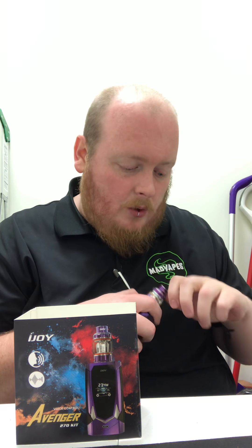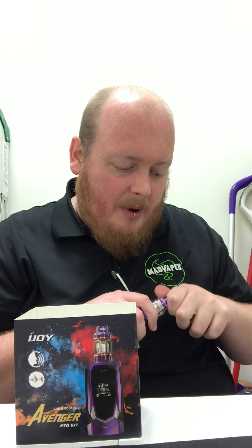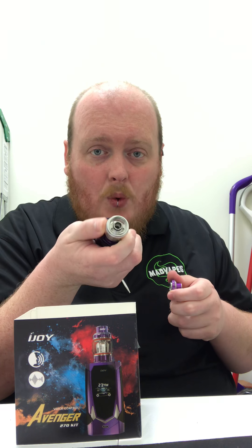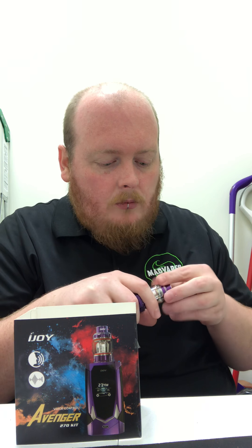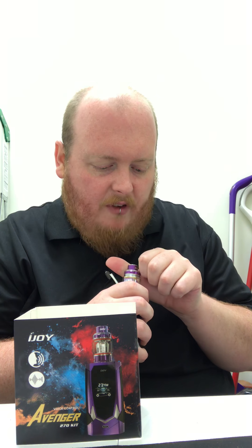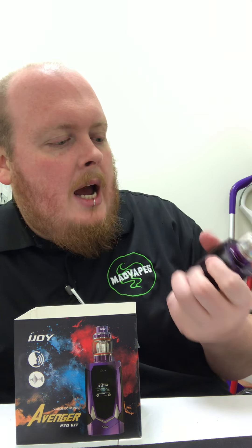The tank is very nice — it holds quite a bit of juice. It's top fill, so you just unscrew the top and your juice goes right in. It's got a nice wide open airflow, and you're going to get quite a bit of flavor out of it. The lights also light up when you vape. You can plug these in to charge via the USB port, and it's also available for firmware upgrades, although there aren't any yet but there will be soon from what I hear.